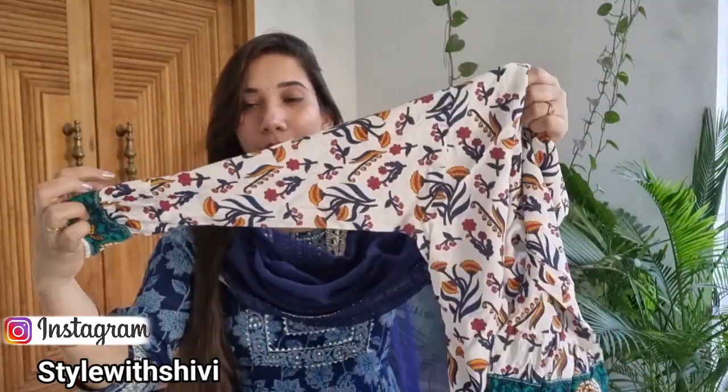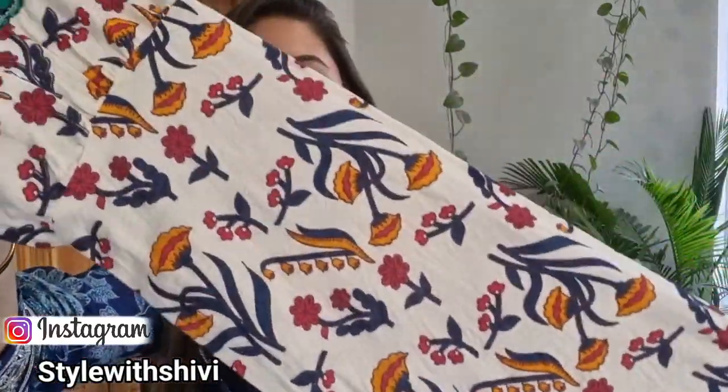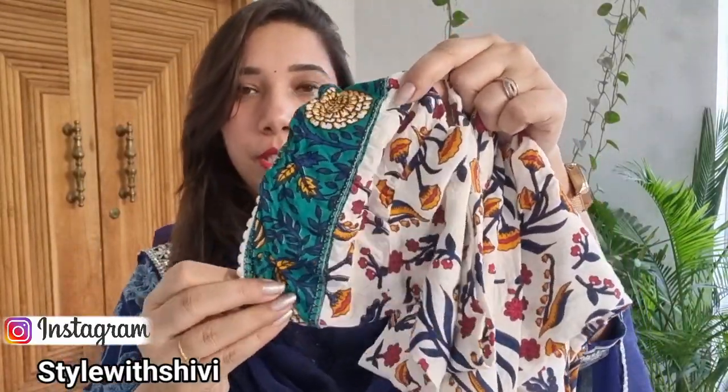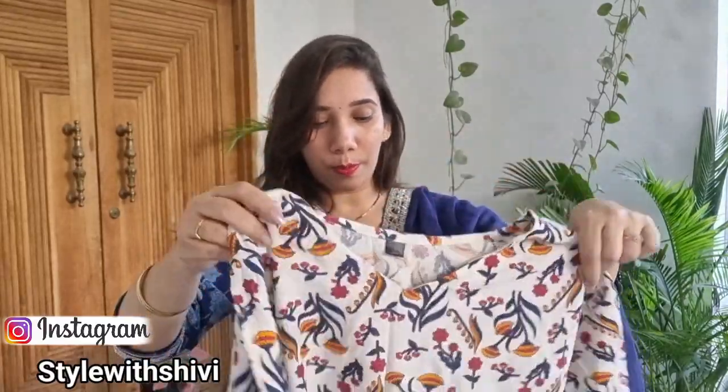Without any further delay, let's start this haul video. First of all, let's talk about this suit, which has very beautiful detailing. It is 100% cotton and the fabric is very beautiful with little bell sleeves. There is a beautiful white lace here, and you have mentioned the whole thread work in this detail. You will get a big border here as well.